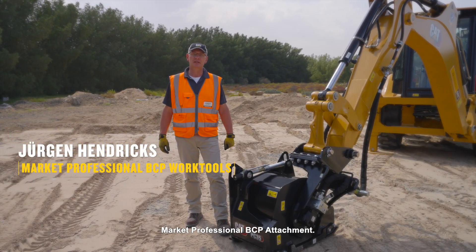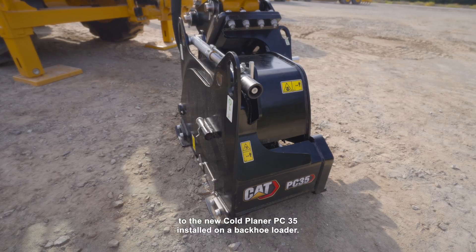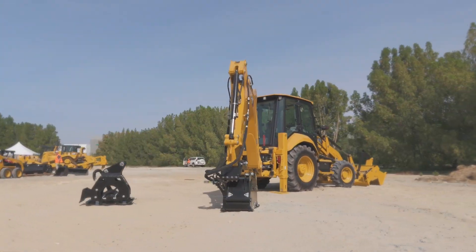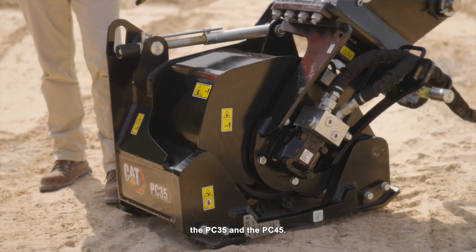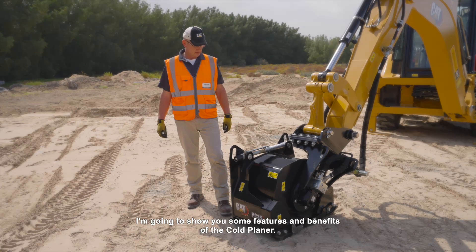Hello, here's Juergen Hendricks again, market professional BCP attachment. Today I'm having the possibility to introduce you to the new cold planer PC35 installed on a backhoe loader. We do offer two cold planers for Mini-X and backhoe loaders, the PC35 and the PC45. I'm going to show you some features and benefits of the cold planer.